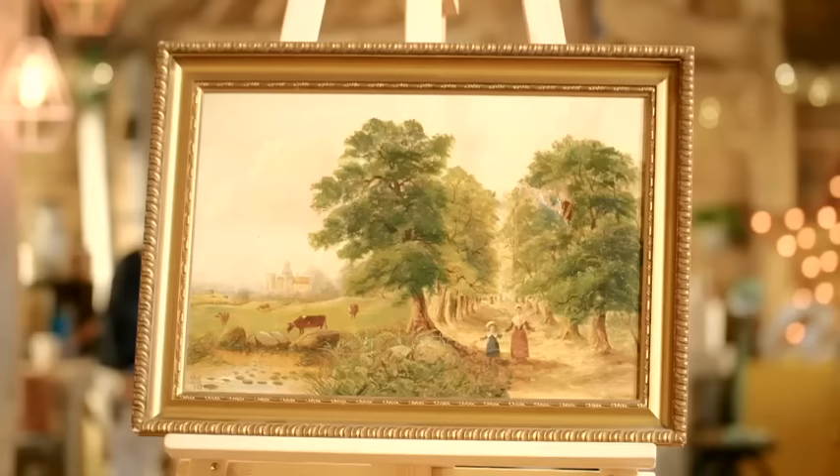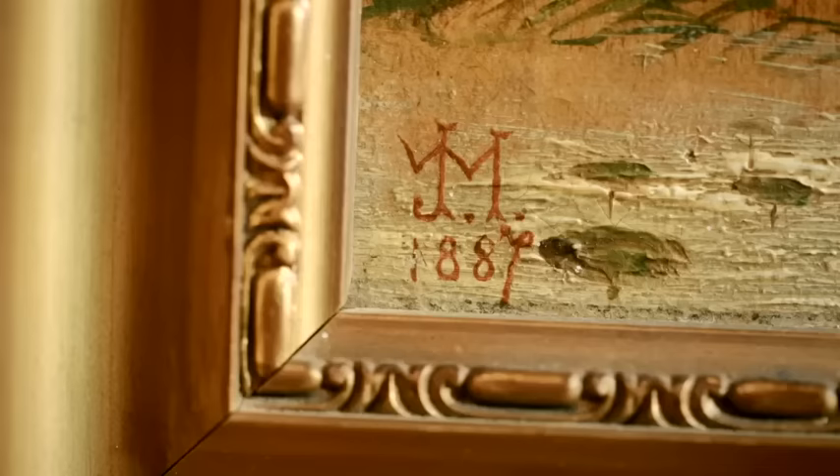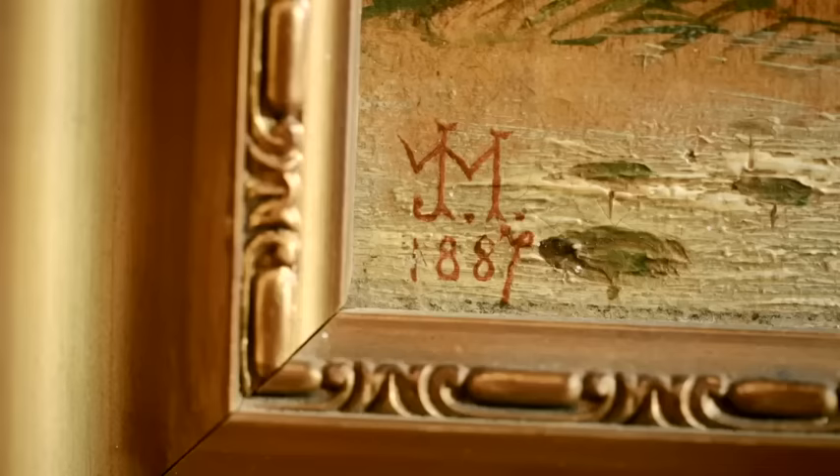I'll look at the back of it in a minute, but what attracted you? That was in 1968. I was in business with my school friend — a partnership in plumbing and heating. We did a first job, had a little bit of profit, and said I want a decent painting. We went down to the auction and I found this painting. I looked at it and thought, that reminds me of my childhood. So we've got a monogram here, JWM, and we have a date, 1887.